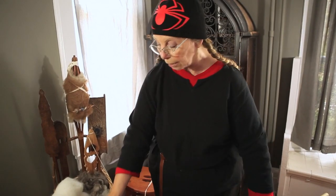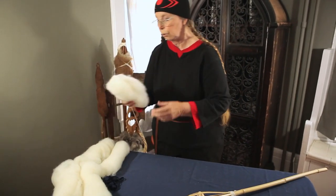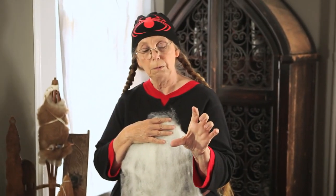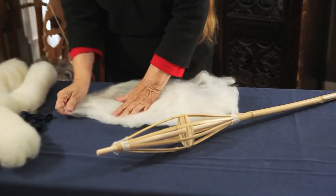If I want to dress my naked distaff, I'm going to look for wool bats. This one is Romney fleece. It would be nice if the length of the fiber was longer rather than shorter — longer is better on the distaff. I'm going to lay a bat flat.